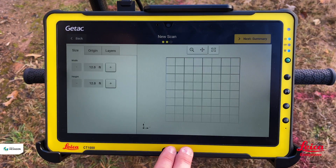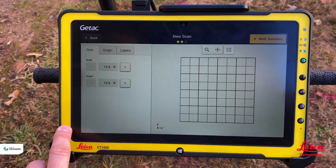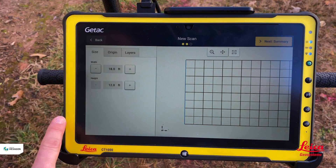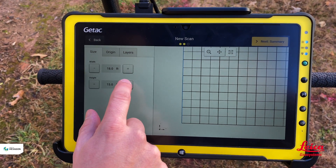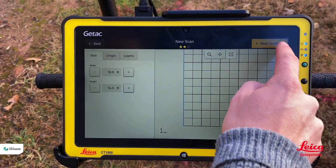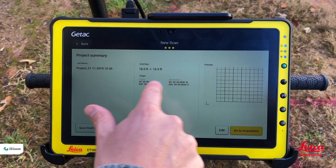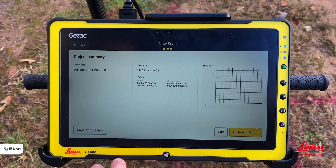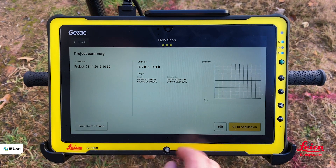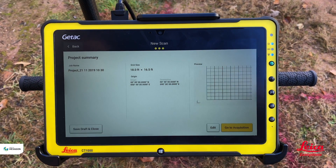Hitting next lets us define our grid — we tell the software how wide the grid is, in this case 18 feet wide, and the walking distance is 16 feet. Hitting next again gives us a summary: if working with GPS this would show GPS coordinates, but without it running it will show zeros. It oversizes the grid for us. Before hitting 'go to acquisition,' make sure to switch the DSX on.